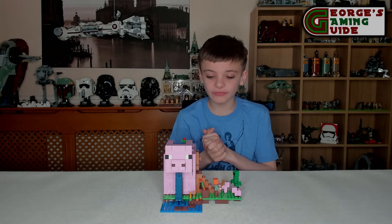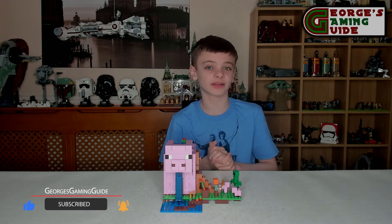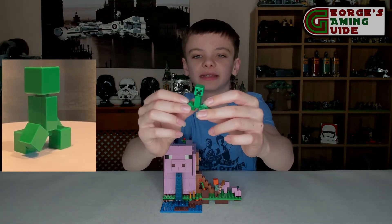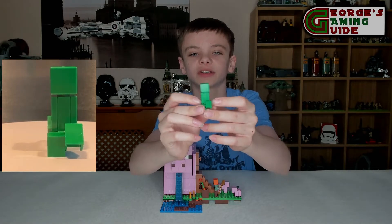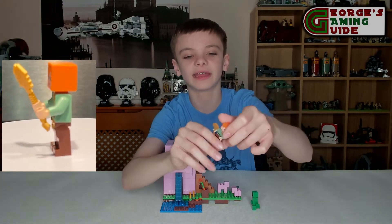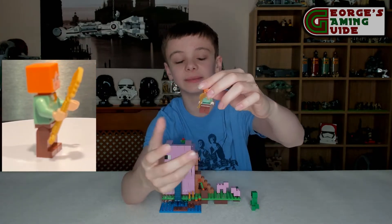This is the finished model and I do think it looks absolutely incredible. Before we get on to the main model, let's have a look at the minifigures included in this set. First we have the Creeper — the creep head, the main body piece, and then two 1x2s on the side to give it that nice smooth look. Next we have Alex with a golden shovel, orange ginger hair, a green shirt, and brown trousers.